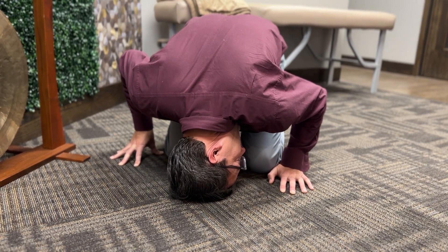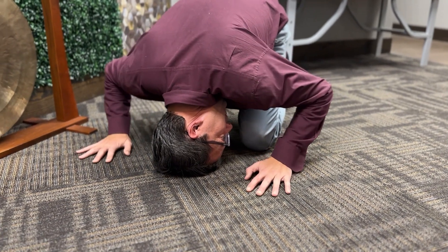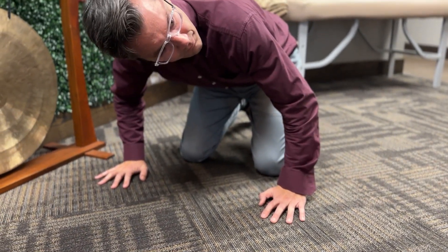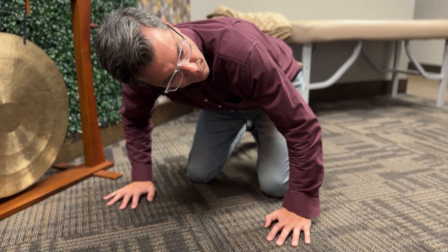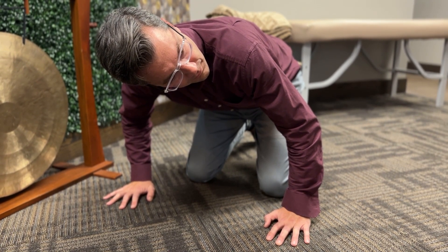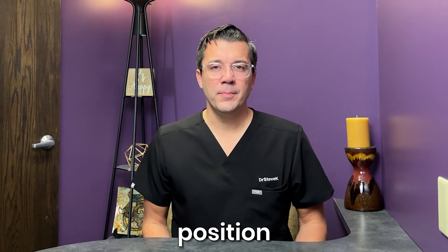Once again, you hold this for 30 seconds or until the dizziness or vertigo subsides. Then you pick your head up so your spine is level, keeping that head turned towards that left side at that 45 degree angle, and holding that for 30 seconds. This helps those crystals maneuver into the proper position.